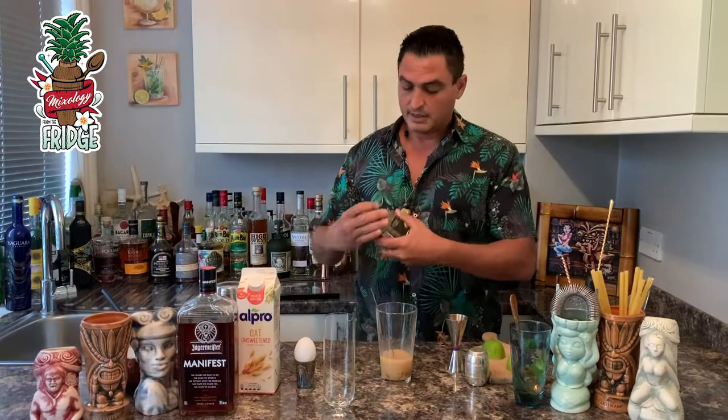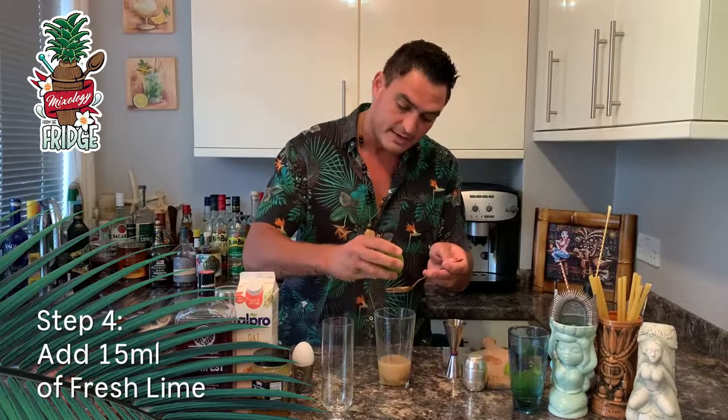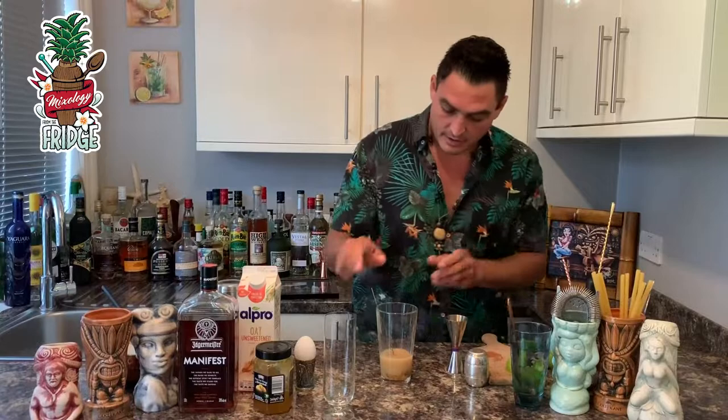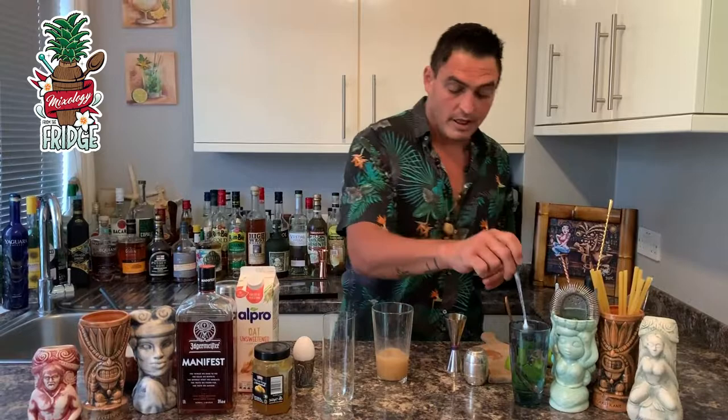We need to add something sour because everything was sweet until now, so we'll add lime juice — 15 milliliters, or one tablespoon. Then you just want to mix it up a little bit so that the orange marmalade dissolves before you shake it hard. Then we'll add one egg white.